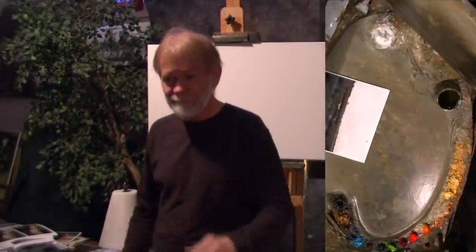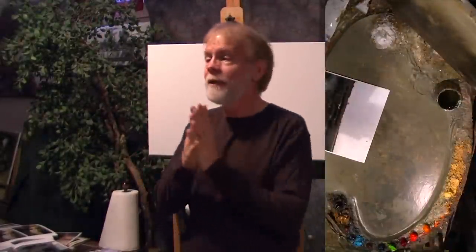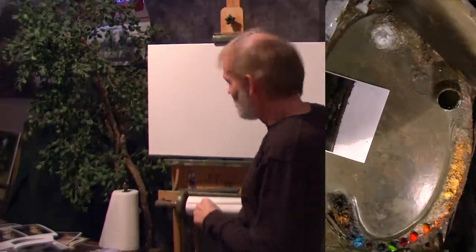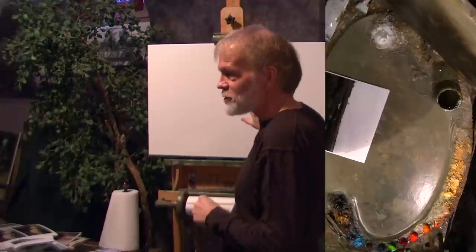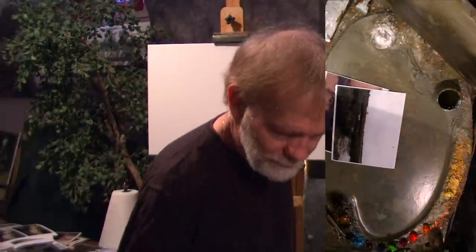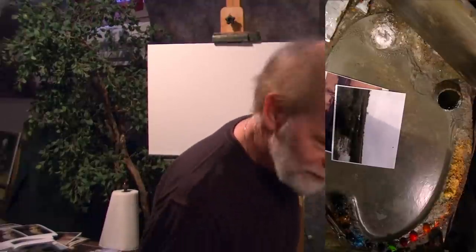Welcome back to In the Studio. Today I have a nice 20 by 30 adventure in front of me — an adventure in paint. We don't know what's going to happen, but we're going to make it.